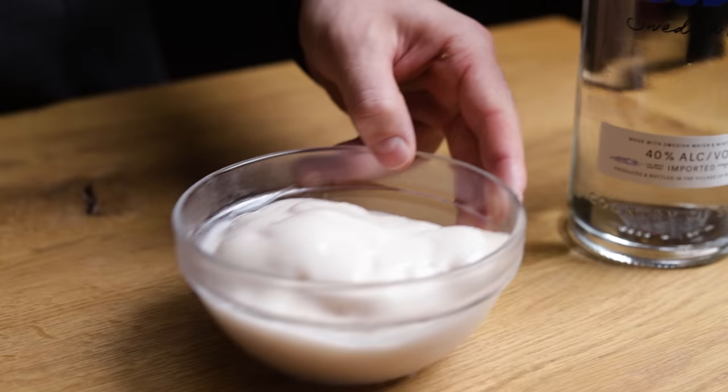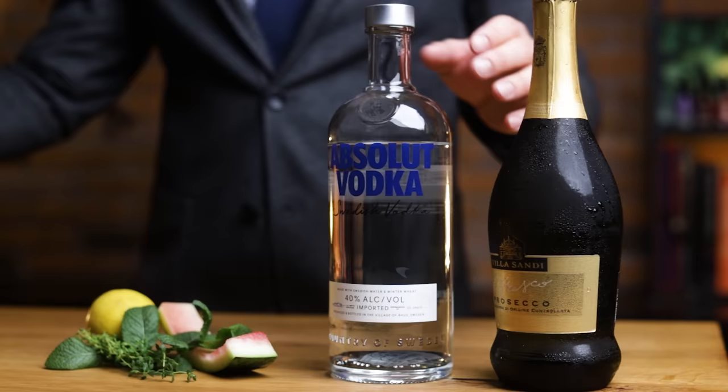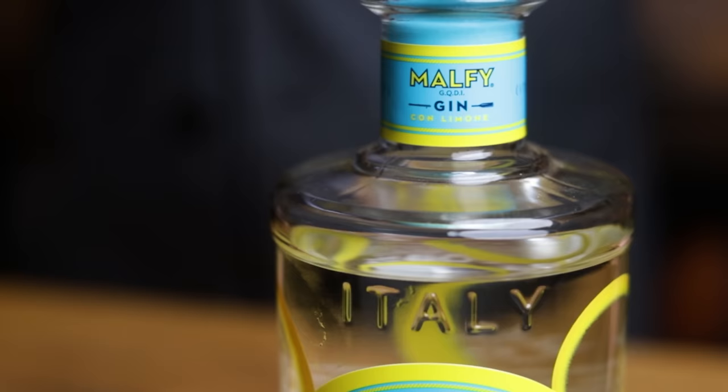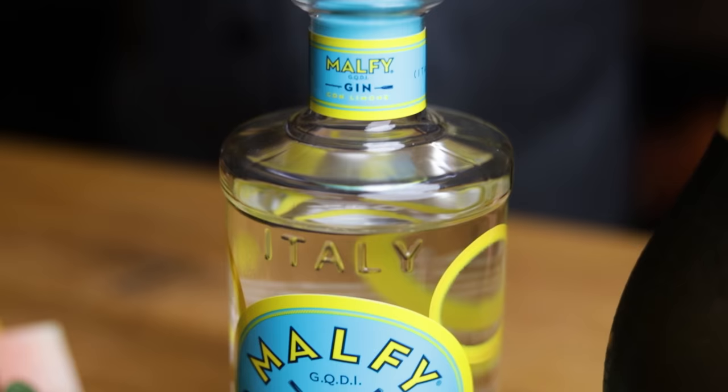Including sustainably made homemade sorbet with watermelon rinds, lemon and herbs. Prosecco stays where it is, but we'll swap the flavorless vodka with a more interesting spirit — Malfi con Limone. This uses two types of lemons from Italy, so it will give us back some of the zesty citrus notes from the original sorbet.